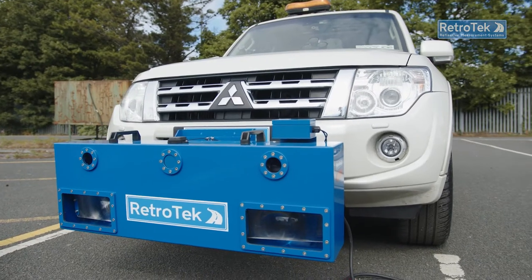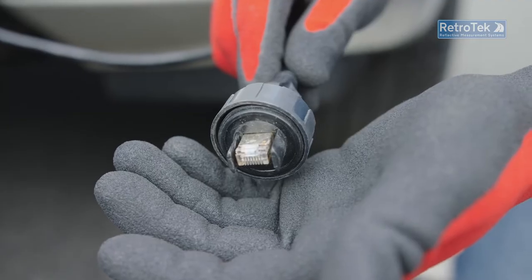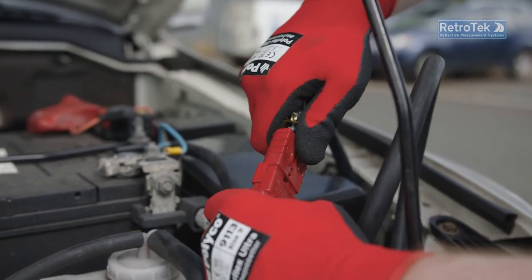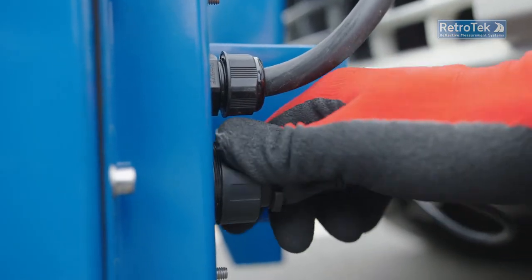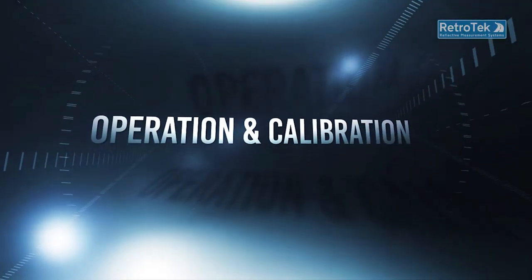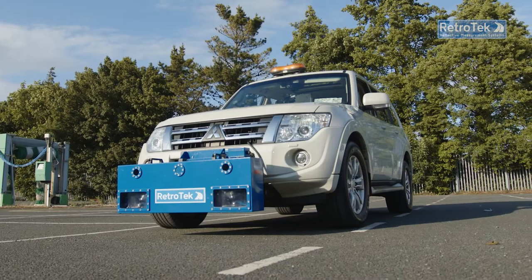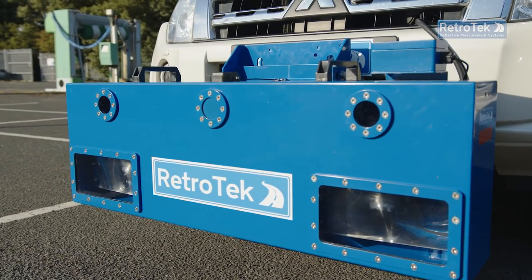Two cables are connected to the system: a 12-volt power cable from the battery and an ethernet cable from the driver tablet. An isolation switch is also inside the vehicle. The Retrotech D is designed for easy calibration and operation, minimizing setup time. The calibration process takes approximately 2 minutes to perform, and it is recommended it is performed before every shift.